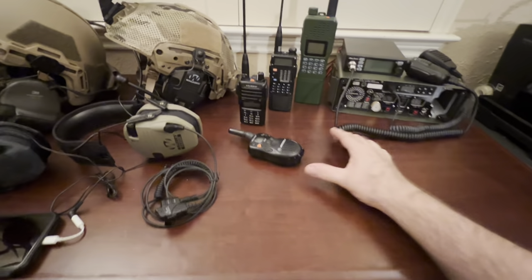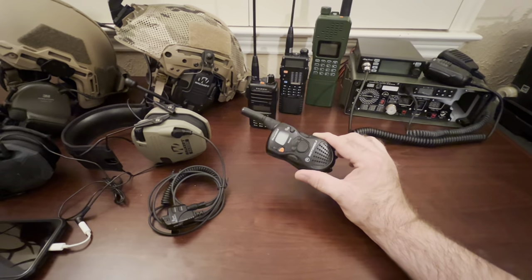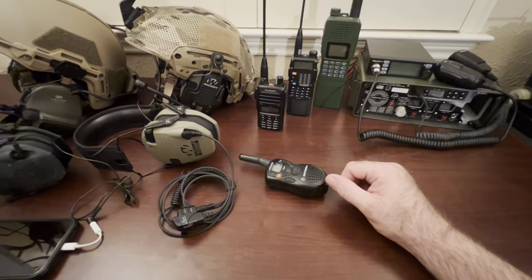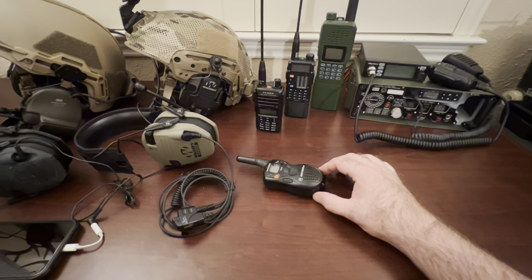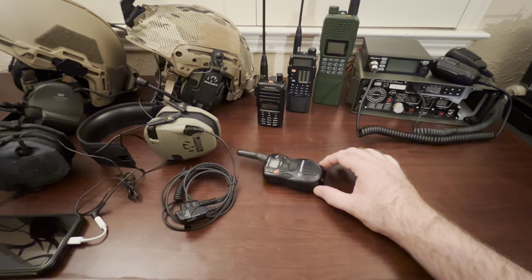You've also got stuff as basic as these little bubble-pack Motorola radios — they've got maybe a couple hundred yards range, if that. Good for around the house, if you've got a small homestead property, or just to chat with the neighbors.